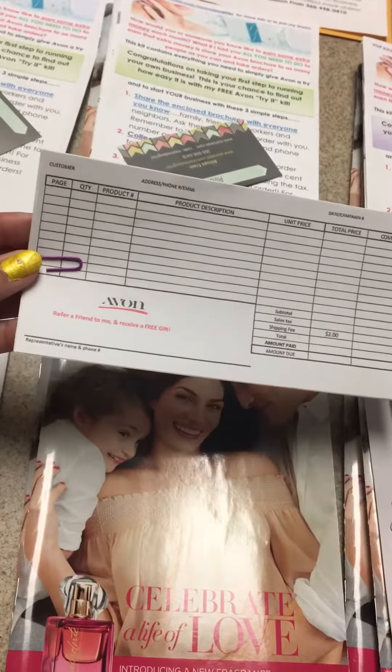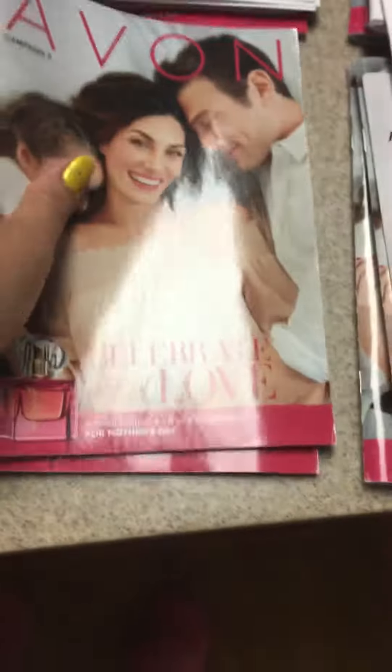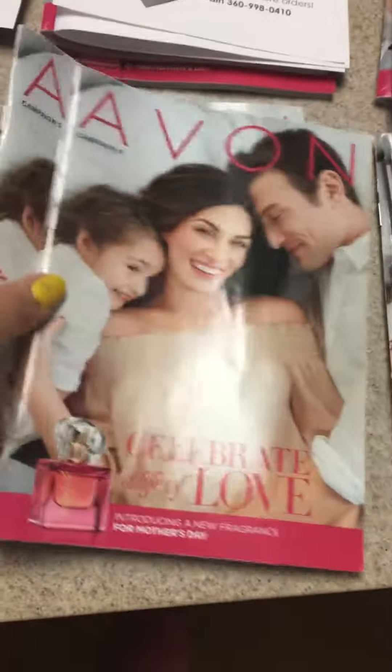I put in some perfume samples, some face cream, and I printed off some order slips so they can fill these out and collect orders. Then I'm giving each rep two brochures.